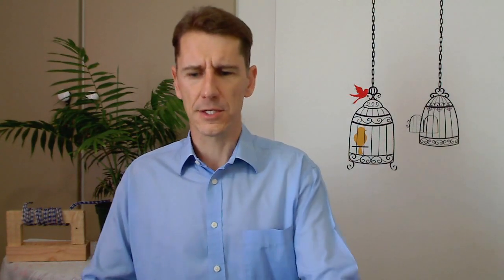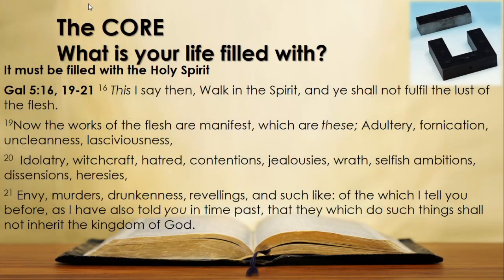Let's look at another passage describing this contrast between what our core — our life — should not be filled with versus what it should be filled with. We go to Galatians 5. Verse 16: 'This I say then, walk in the Spirit and you shall not fulfill the lust of the flesh.' Verse 19: 'Now the works of the flesh are manifest,' and then a long list of core-corrupting attributes is given. Verse 21 says they who do such things shall not inherit the kingdom of God — they cannot fulfill the purpose God has for your life; you cannot operate as an electromagnet.